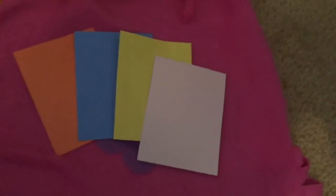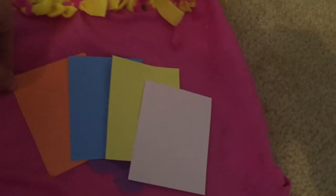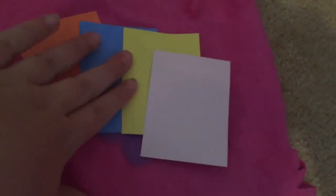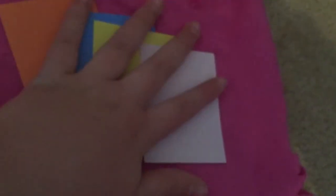So I've opened up the set, and the first items are these different colored papers. First we have an orange one, a blue one, a yellow one, and a pale pink one. They're colored on either side, and they're just blank.